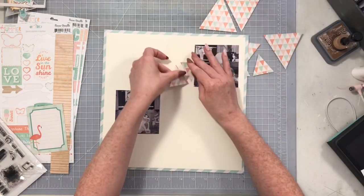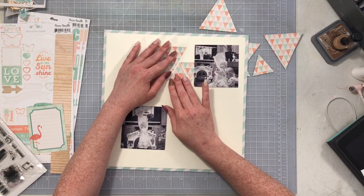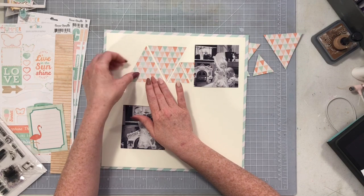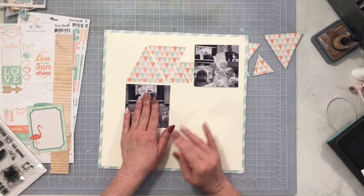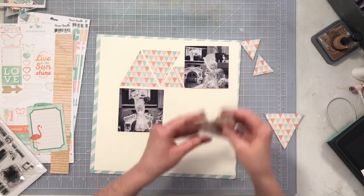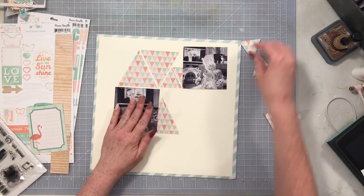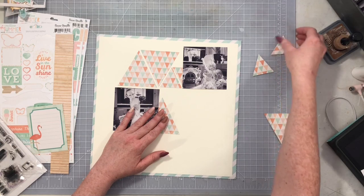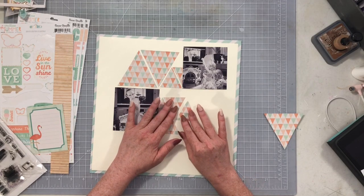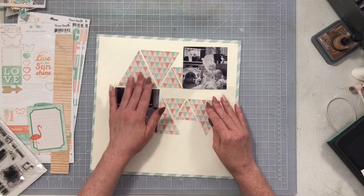I have two 12 by 12 photos and I'm going to follow this sketch exactly, which is not my usual — I usually try to alter or reimagine it — but this particular sketch just spoke to me. The only thing I'm adding is some journaling because I have a story to tell about these photos. I'm grabbing the little triangles, fitting them in exactly the way they appear on the sketch, then gluing down the photos.